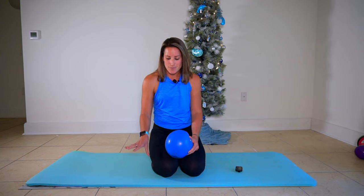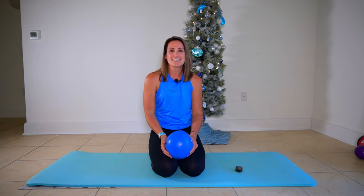Today's method is Pilates abs on the mat using a bender ball. We have five minutes of core work, one minute each exercise. I'm going to demonstrate the move for you and then punch my timer, and we'll have a timer on the screen so that you can count down and do this routine in real time with me. Let's get to the moves.